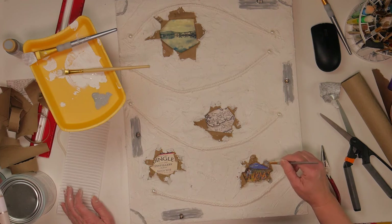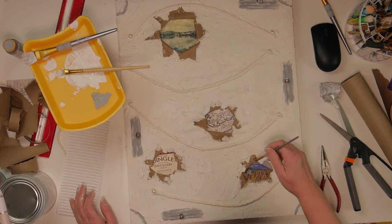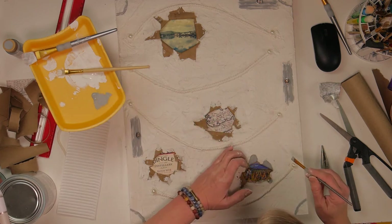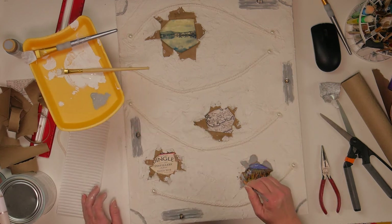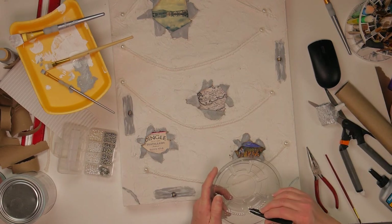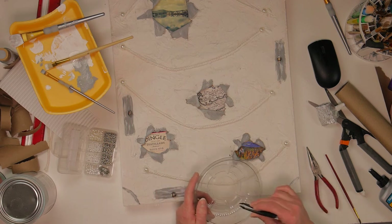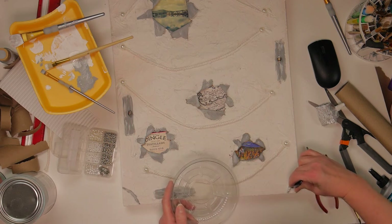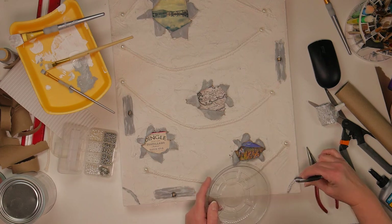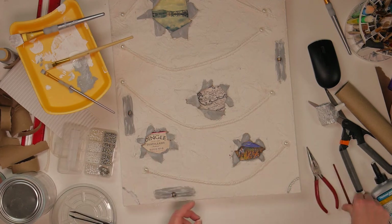I wasn't really liking the color of the craft paper, so I take the same gray paint I used on the other pieces of this wall hanging and paint over the craft paper. I also decided to embellish the corners where I had pressed the macrame roping impression — I put some Titebond glue in there, grabbed some of the smaller pearls, and placed them down into the groove.